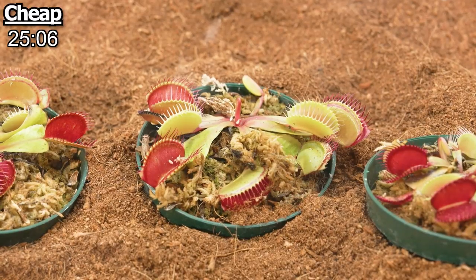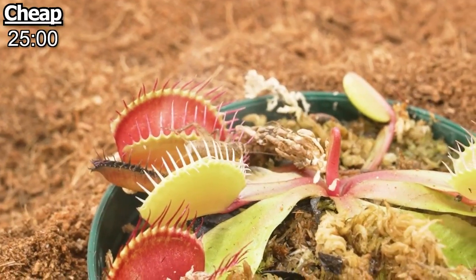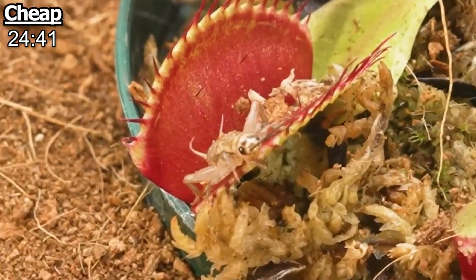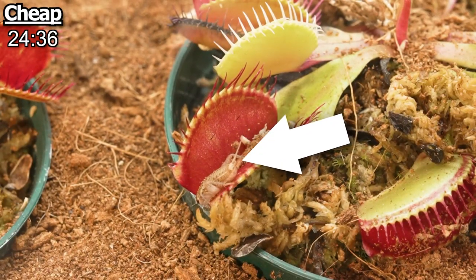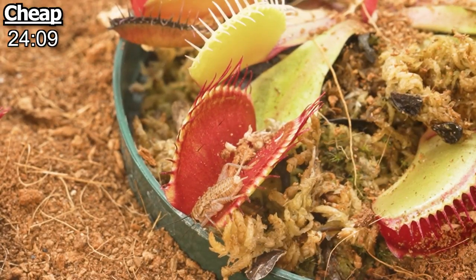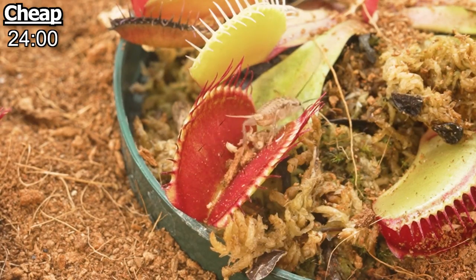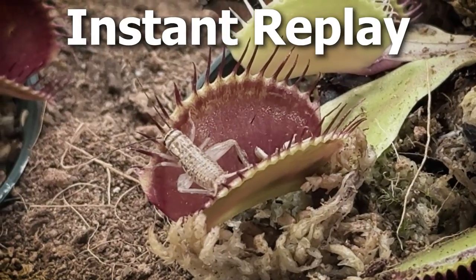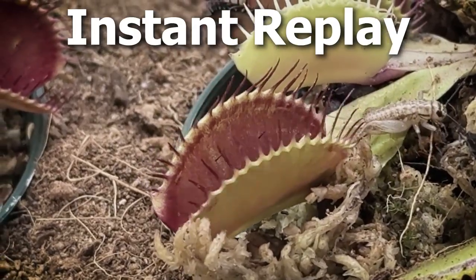The cricket started to climb on the outside of the jaws of one trap. Then I realized the cricket had stepped inside and it sort of looked like it was drinking nectar. The cricket really just stood there for 30 seconds, and when it finished drinking the nectar, it started to walk out. And then finally, the trap closed — a minute late. I guess the cricket must have just not hit a trigger hair inside until the very end.